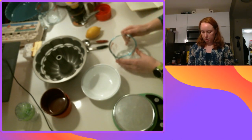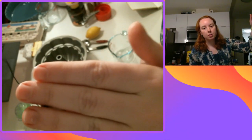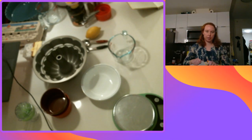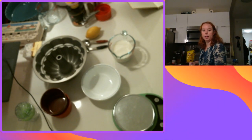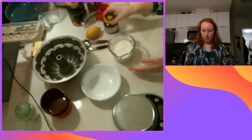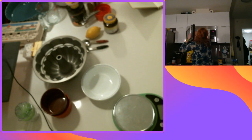First thing I'm gonna do is get a cup of warm milk to start proofing my yeast. I want my milk to be warm but not hot. I'm gonna stick one cup of milk in the microwave for 30 seconds just to get it warm.